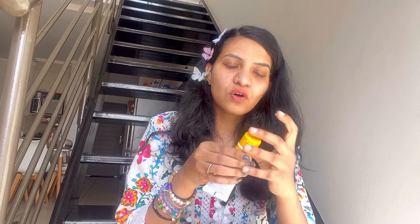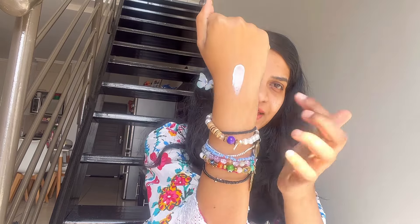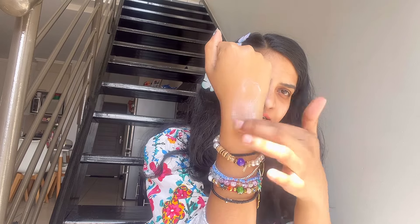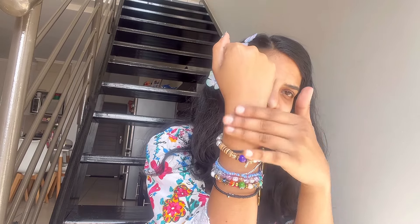Let me show you — let me apply it on my fingers. Here is my sunscreen. I took a very small amount and you can see the texture. Let me blend it — you can see how fast it's blending.